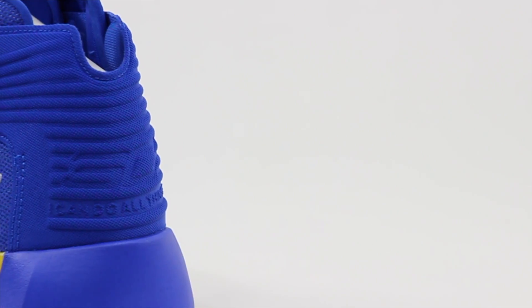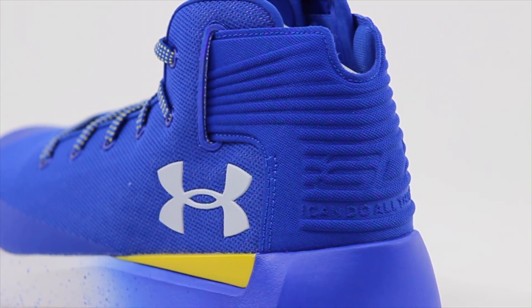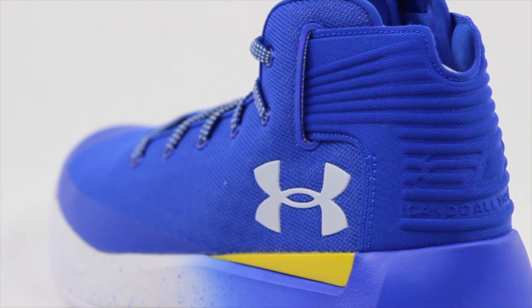Probably the biggest change between these and the original threes is the back collar area right here. You can see it's kind of independent. This area is meant for if you wear a brace — you're able to lock yourself in there easily without being real constricted within the shoe. Sometimes when you wear a brace you have to go up half a size because the brace fills out a lot of the heel area. This area is just kind of articulated so that it'll move with the brace itself, and that pretty much takes care of everything.